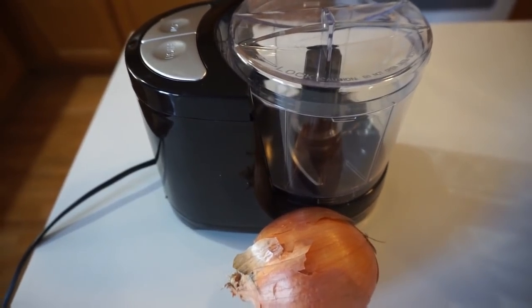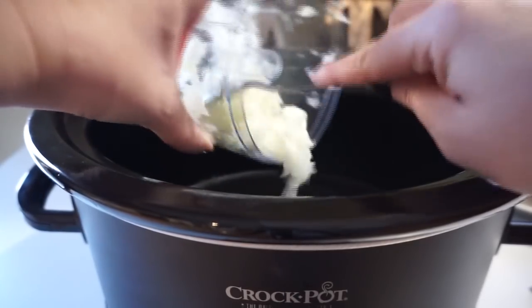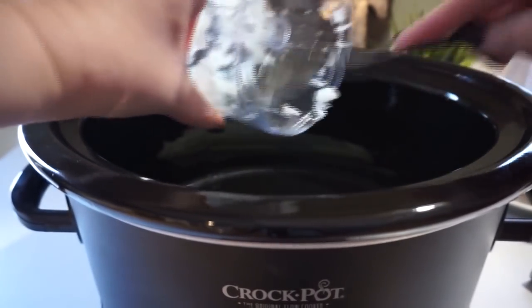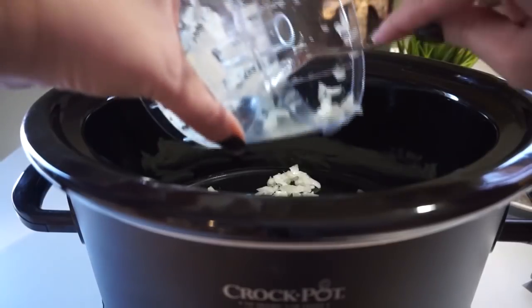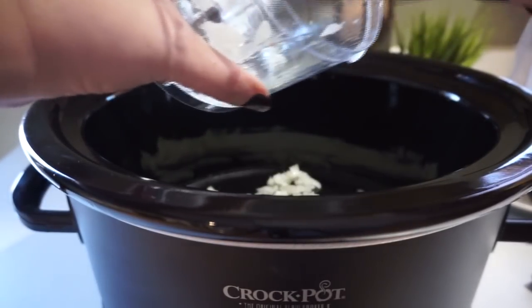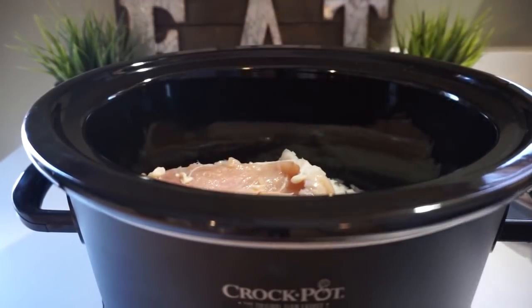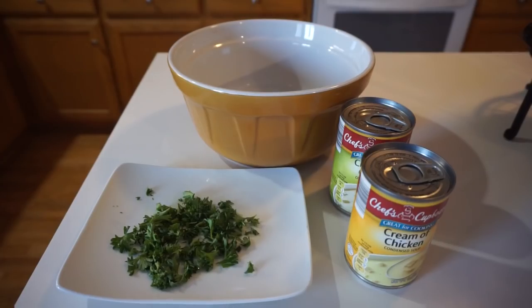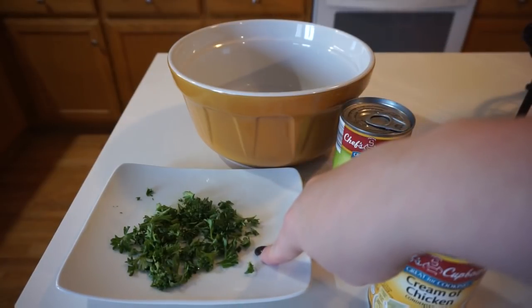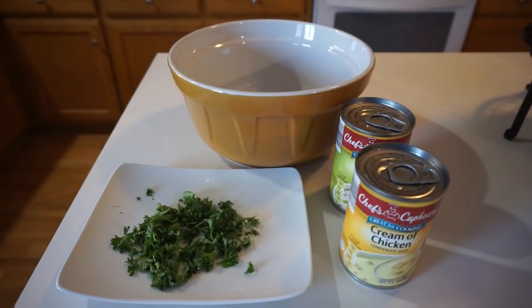Step one is to take your large onion and go ahead and dice it up. On the bottom of your crock pot, add your diced onion in just a thin layer at the bottom. Then take your chicken breasts and place them on top. Next, mix your cream of chicken and cream of celery along with about a tablespoon of fresh parsley into a small bowl — you're going to top this on top of the chicken.